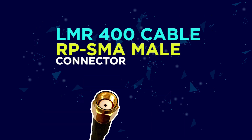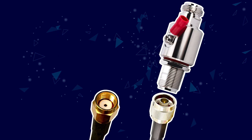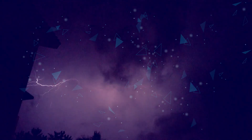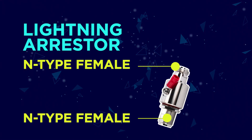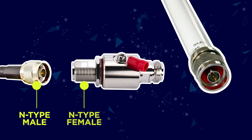The LMR400 cable connector that feeds into the Bobcat miner is an RPSMA male, and the other side of the cable is an N type male that feeds into a lightning arrester. Step 3: What is a lightning arrester? The purpose of a lightning arrester is to safeguard your home from catching fire in case lightning strikes your antenna. You will need a lightning arrester with N female to N female connectors, so the N type male end of the LMR400 cable would feed into the N female connector. The other side of the lightning arrester then feeds into the bottom of your antenna.